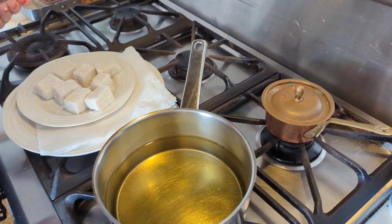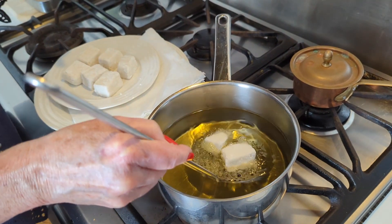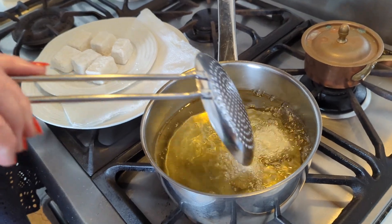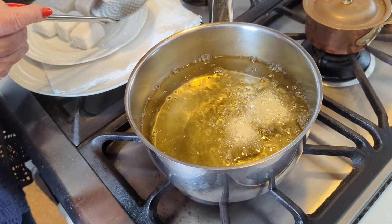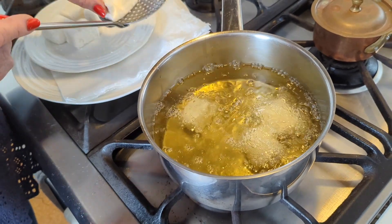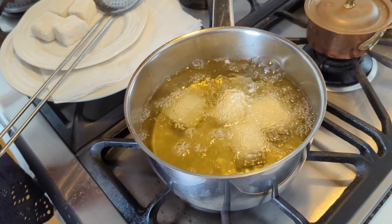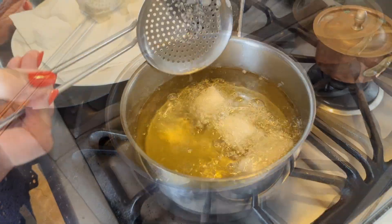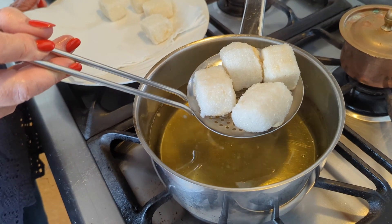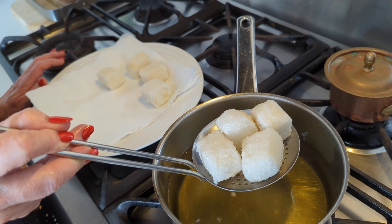Our oil is nice and hot. Generally, I think you're going to fry these in batches — a couple at a time into the hot oil. Just make sure they separate. We'll give them a couple of minutes until they're nice and crisp. After two to three minutes, you can see they're nice and crisp. They're not going to color — the potato starch doesn't color. So we'll just pop those onto some paper towel to drain.